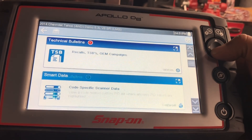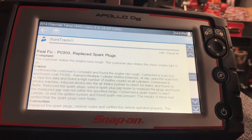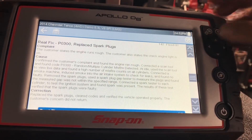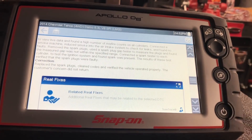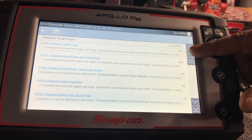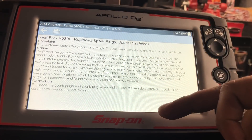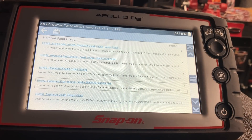Right below functional tests and reset procedures, we have SureTrack Real Fixes. It shows the complaint, the cause, and the correction — and it says 142 technicians fixed it this way. If you want a second opinion, you scroll down to Real Fixes: the top one with 142 fixes is listed first, another with 109 fixes is next. You click on it and it gives you the complaint, the cause, and the correction — showing what other technicians did to repair that vehicle in a timely manner.